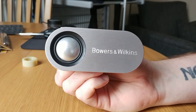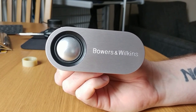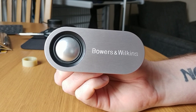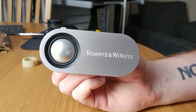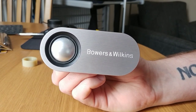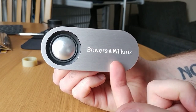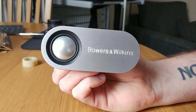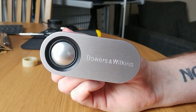Hi guys, I'm just doing a short video to demonstrate how to repair the diaphragm on a BMW 683 tweeter. I believe the tweeter is very similar for the whole 68 series, so the 685 and 686 just have a slightly smaller housing, and I would imagine the same principle applies to repairing those tweeters too.